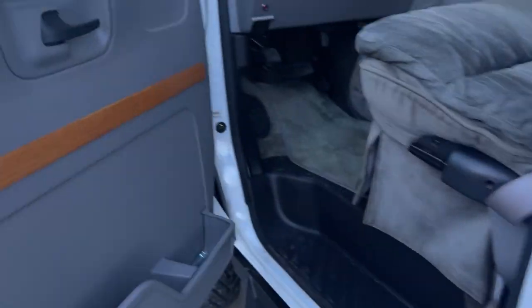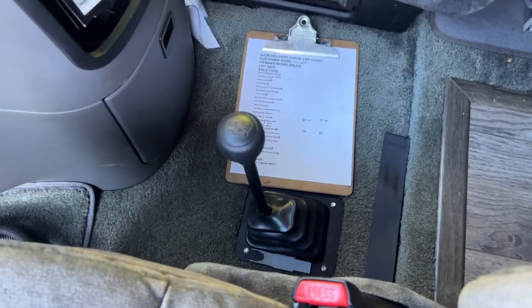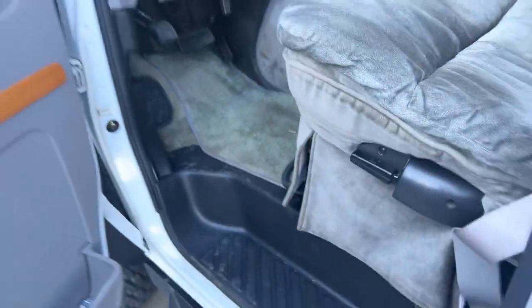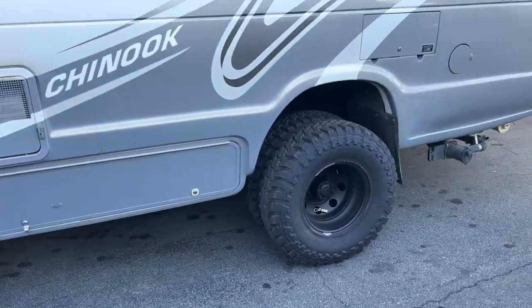Inside, we didn't do anything besides add a shifter and the S-Pod control on the door panel. They usually don't show the shifters, but here they are — if you have a question about where our shifter goes, that's it. Tuned by Five Star Tuning. OBA is mounted underneath.